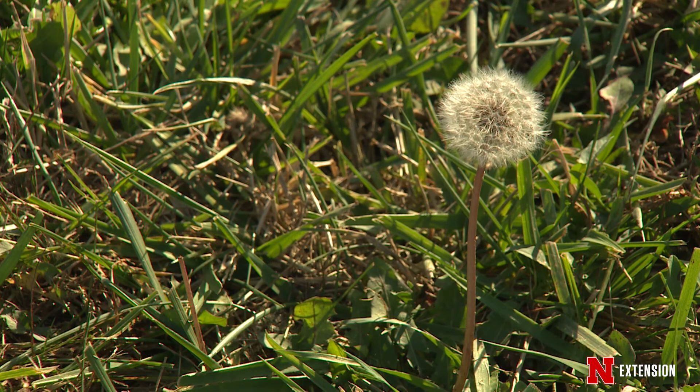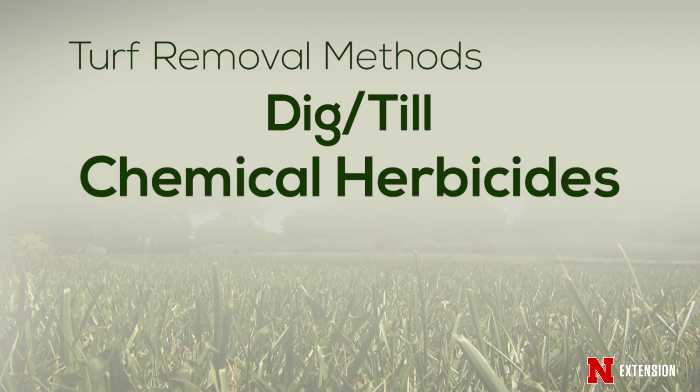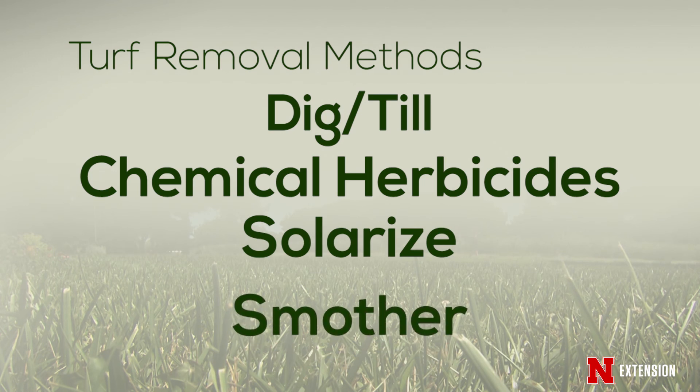We talk about essentially four or five different methods of getting rid of the turf. You can dig it or till it. You can use glyphosate or another herbicide if you are into using chemicals to get rid of it. You can solarize, or you can smother.